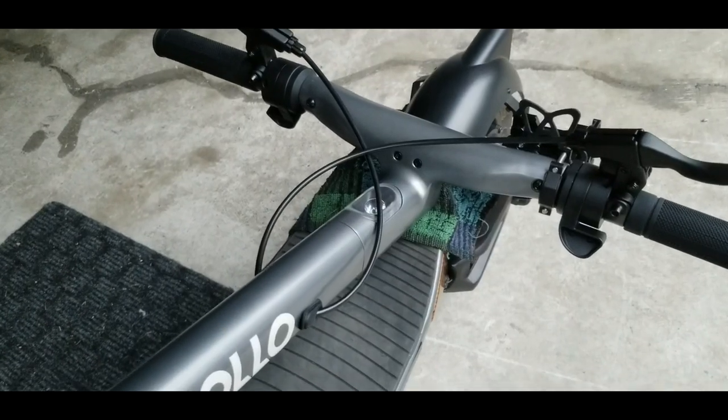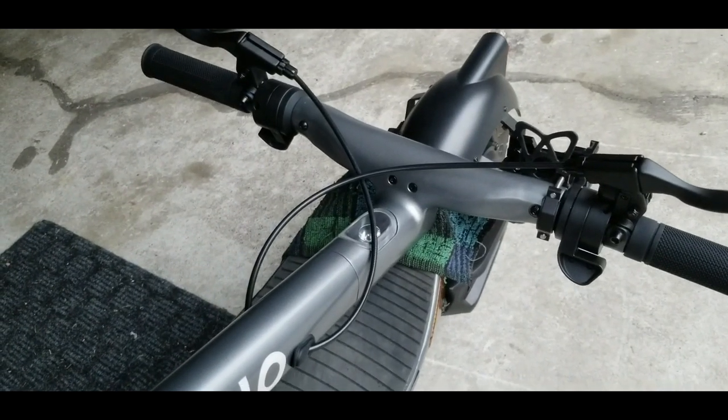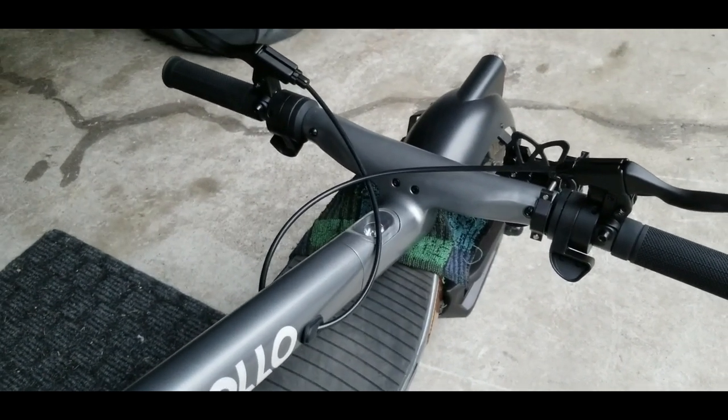Make sure to put a towel when you fold the stem. I already scratched my wife's scooter just by folding it — the latch doesn't stay.